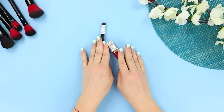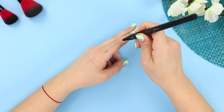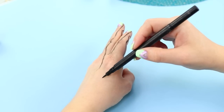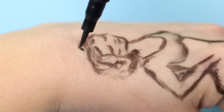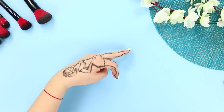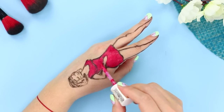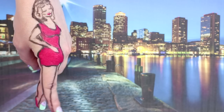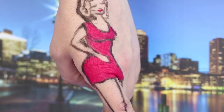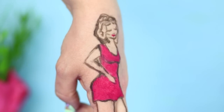Now take a marker and some lip gloss! Draw legs on the sides of your index and middle finger. Draw hips, a waist, arms, a neck, and a head on top of them — what a pretty woman! Color her dress with liquid lipstick. Draw shoes, choose an appropriate background, and go for a walk! What a walk — she is so lucky to have such slender legs!